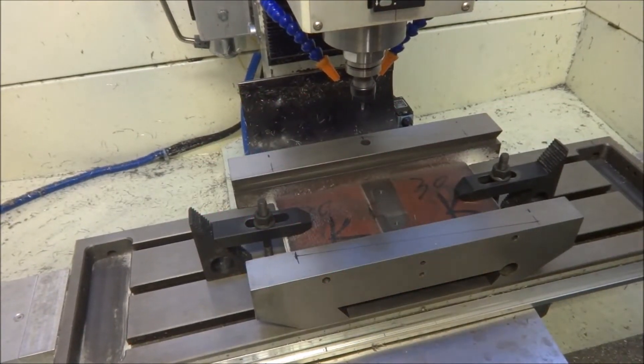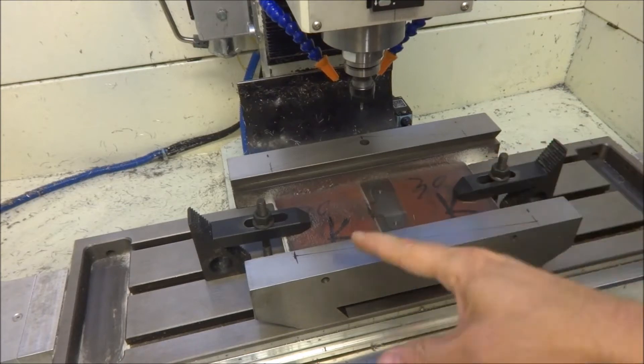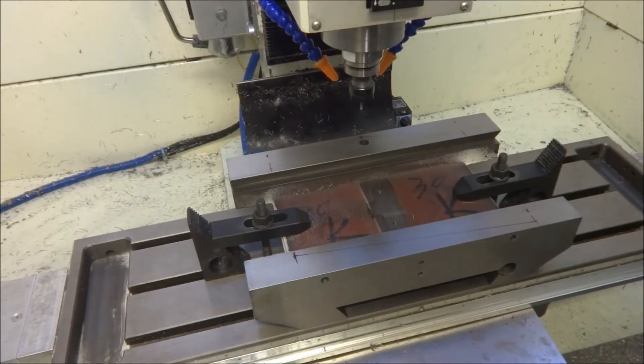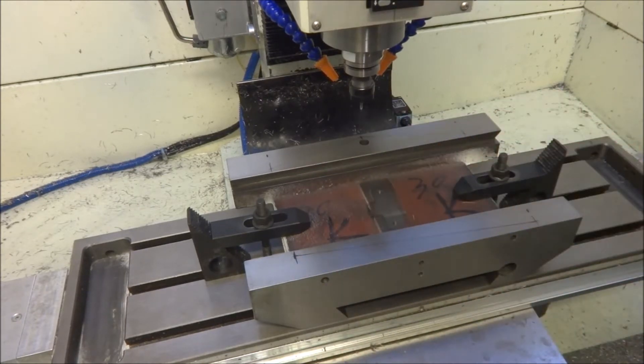Hey guys, I'm out in the shop today and I've got a Precision Matthews XY saddle on top of the Precision Matthews. This is Chad's - I'm going to be machining the oil slots for the one-shot oiler. I finished his mounts up, so now I'm doing his saddles and I'm going to get this shipped off to him so he'll finally get his mill up and running.